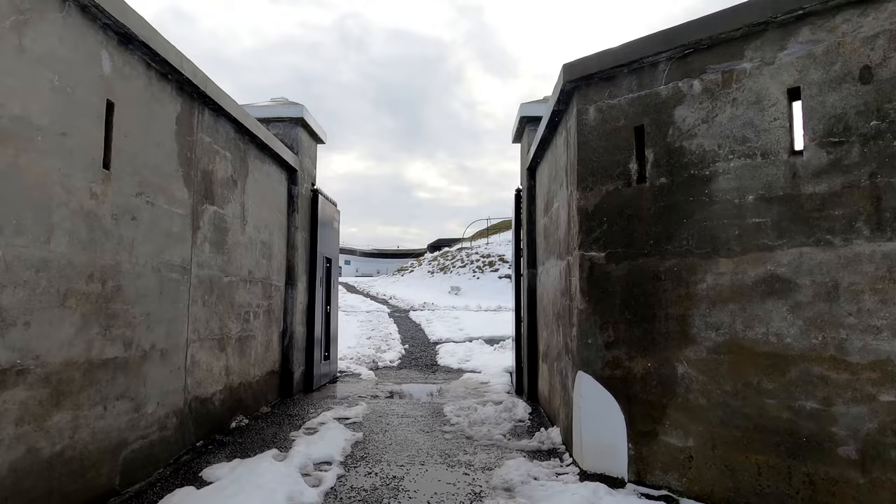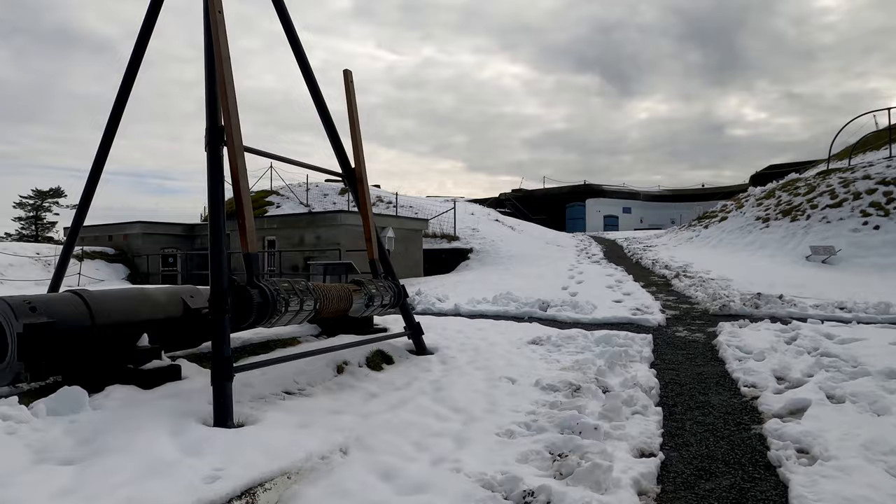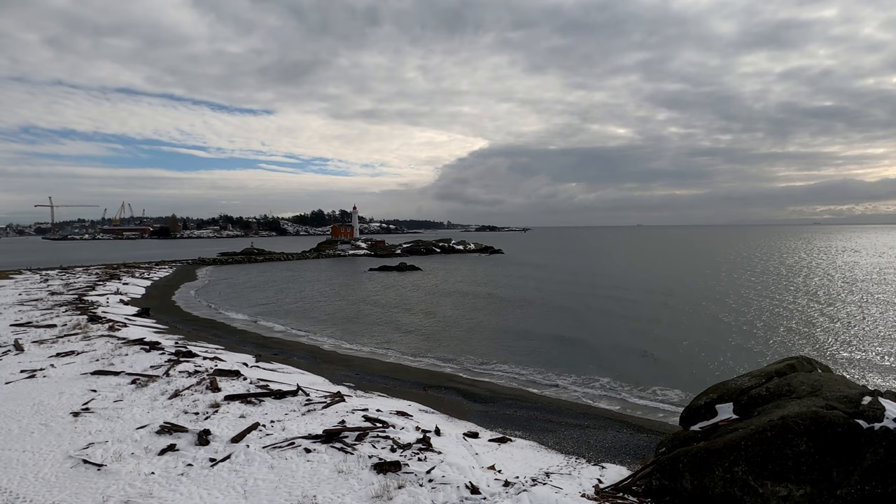Fort Rod Hill is a coastal artillery fortress and naval base constructed at Esquimalt Harbour for the defence of Victoria. It was part of the larger defence strategy of the British Empire in Canada, in place between 1878 and 1956. Britain's Royal Navy began using Esquimalt Harbour way back in the 1840s, with the Royal Canadian Navy establishing a naval base there during the Crimean War, which ran between 1854 and 1856.